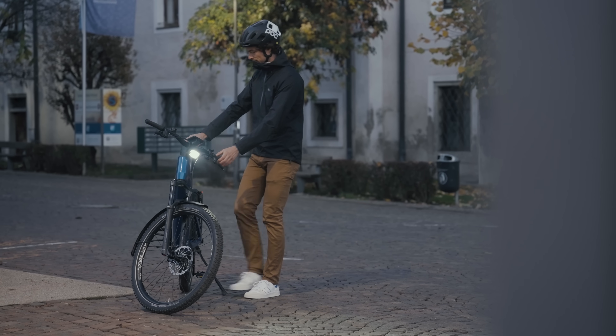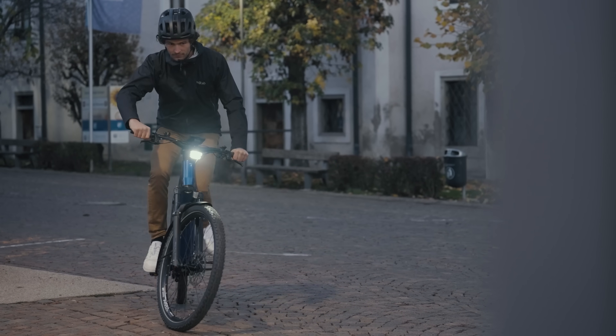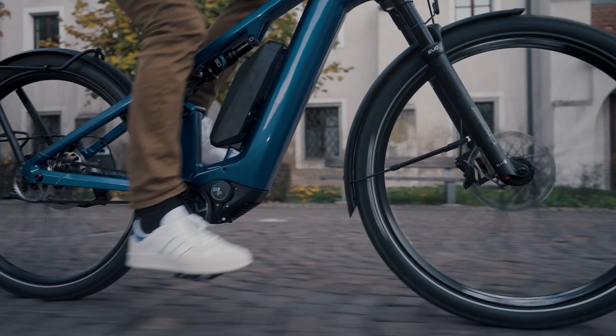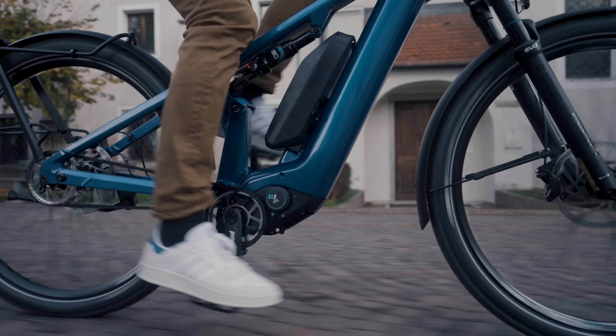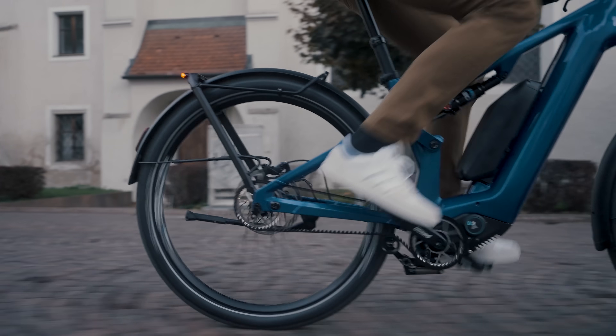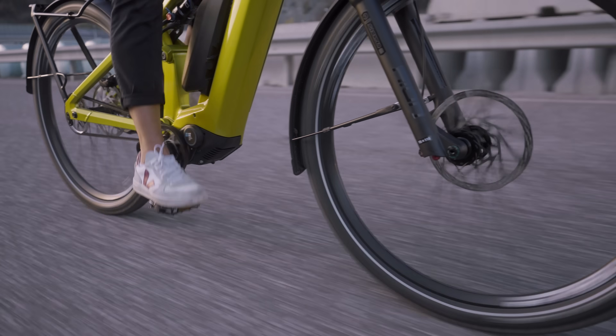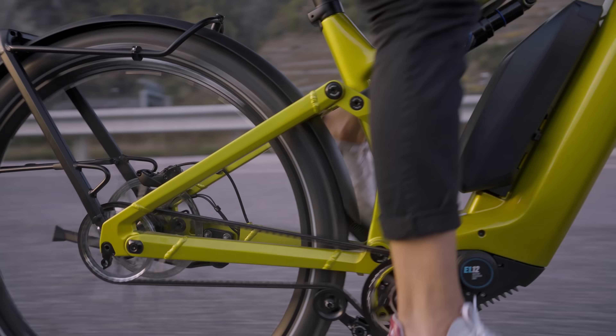By uniting everything that's needed to power an e-bike into one unit, Pinion claims the eDrive MGU knows what gear the rider is in and the cadence they are riding at, so it can adjust the motor speed and support accordingly and select the perfect gear ratio for you. Pinion says it also knows when to shift, so you can always be in the optimum gear — doing it precisely, reliably, instantaneously, and depending on the setting, it can even shift for you. Just like its regular gearboxes, Pinion claims the system requires little maintenance, only needing an internal oil change every 10,000km.